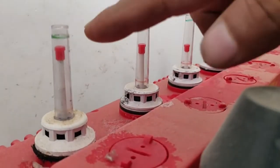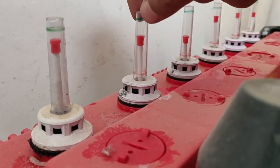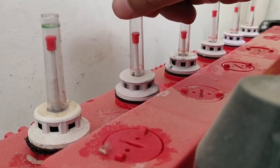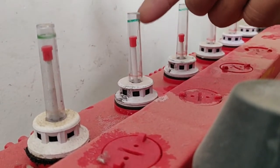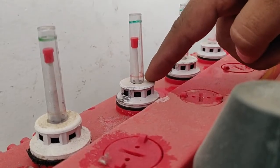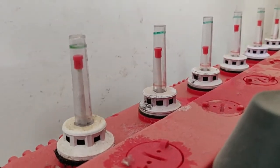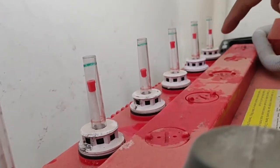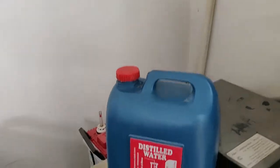First thing you need to do is check the levels. You can see there's a green line on top and a red line. What you want is to look at where the float sits. In mine it's below the green but still not at the danger mark. Ideally you want everything around the green line — that's a great place to be. All of them are under the green lines but well above the red mark.